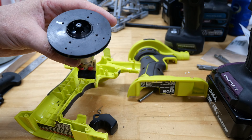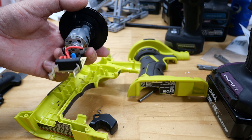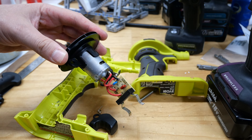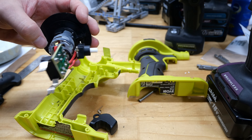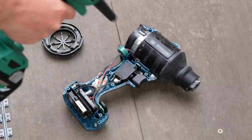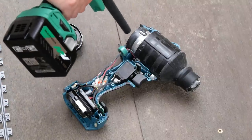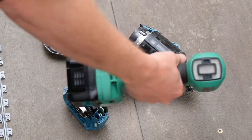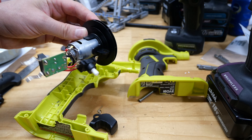I'll show you what the inside of the Makita looks like — I'm not going to pull it apart right now, but I pulled it apart once before, so let's cut to that footage. As you can see, the Makita is a little bit more substantial — that's why it's more expensive.